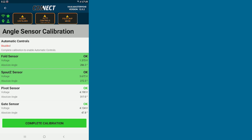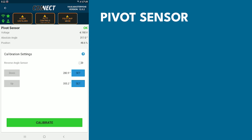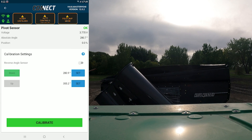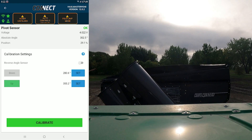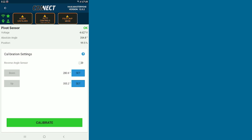Next, we'll do our pivot sensor. Again, go through your warnings and your instructions. Now you can pivot all the way down and hit Set. Then pivot all the way up. Once pivoted all the way up, you'll hit Set again and Calibrate.